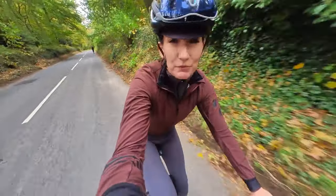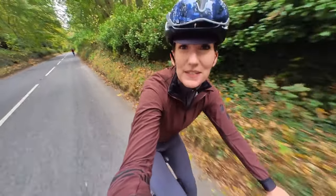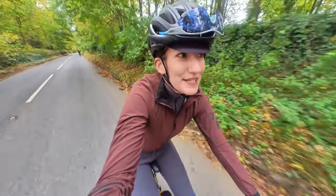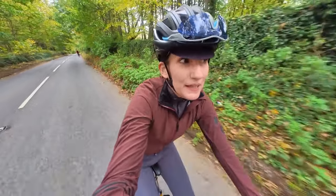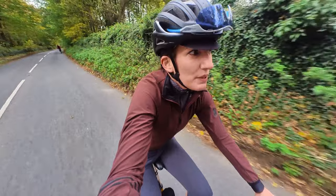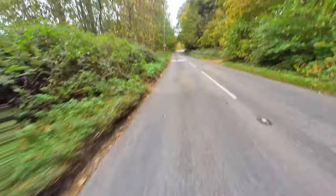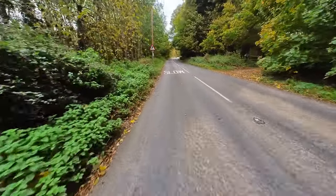A lot of things affect range on a battery, and weight is the main one. Nathan weighs a lot more than me so he's been behind me, catching up now with the hill behind us. It's a long climb and the Brompton gearing, you know, it's built for climbing. It goes on a bit this one.